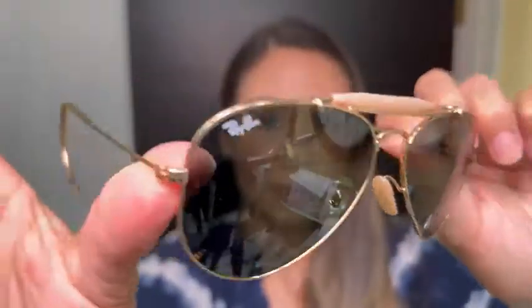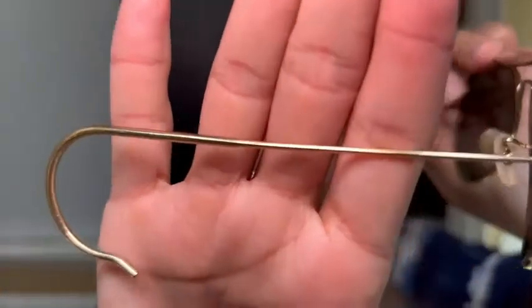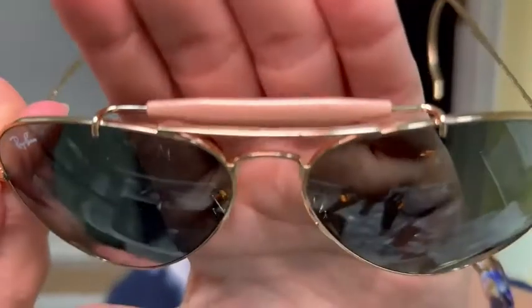The gold detail really does pop on these frames — it's all the way around the aviator style, all gold hardware, and they just feel very lightweight. The nose pads also match this top bar piece; you can see they're almost like a peachy pink.